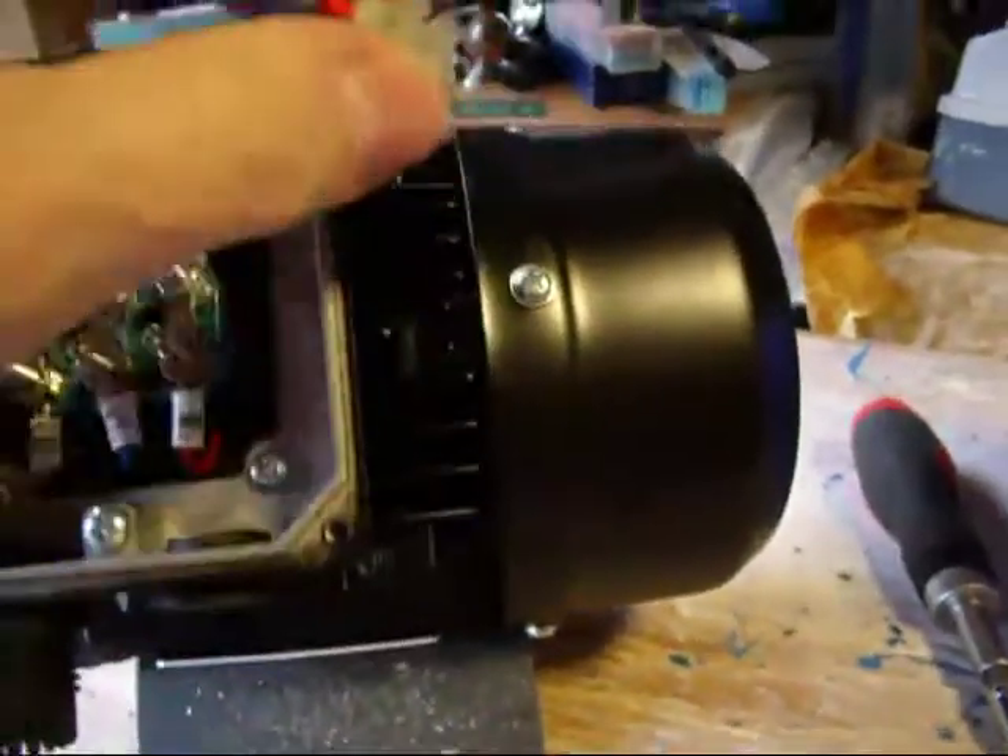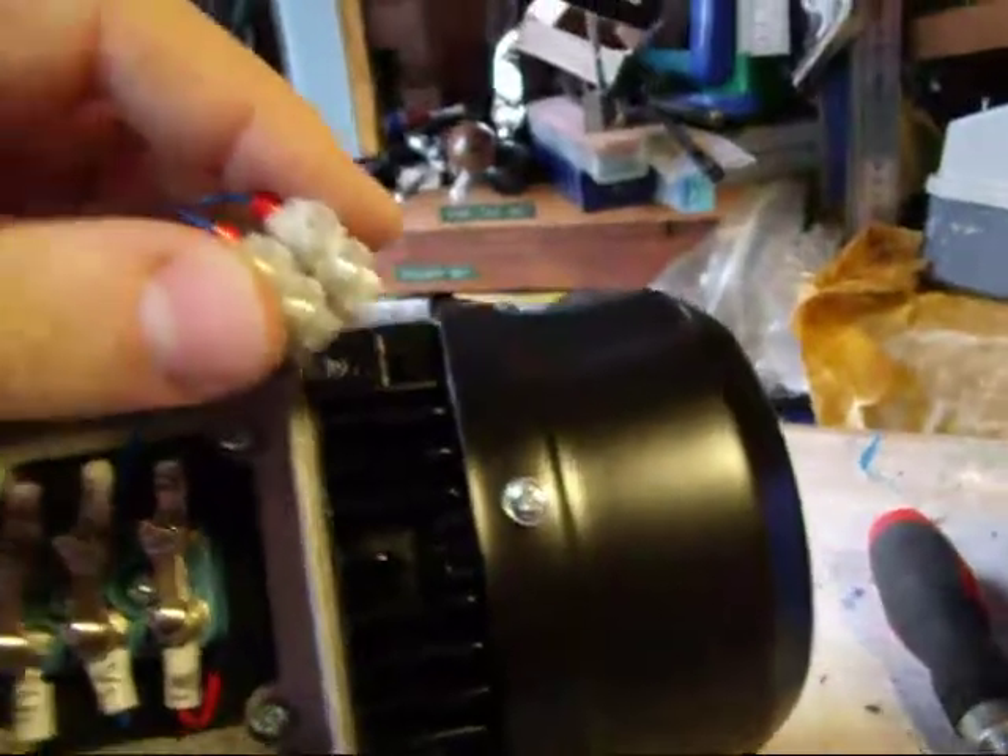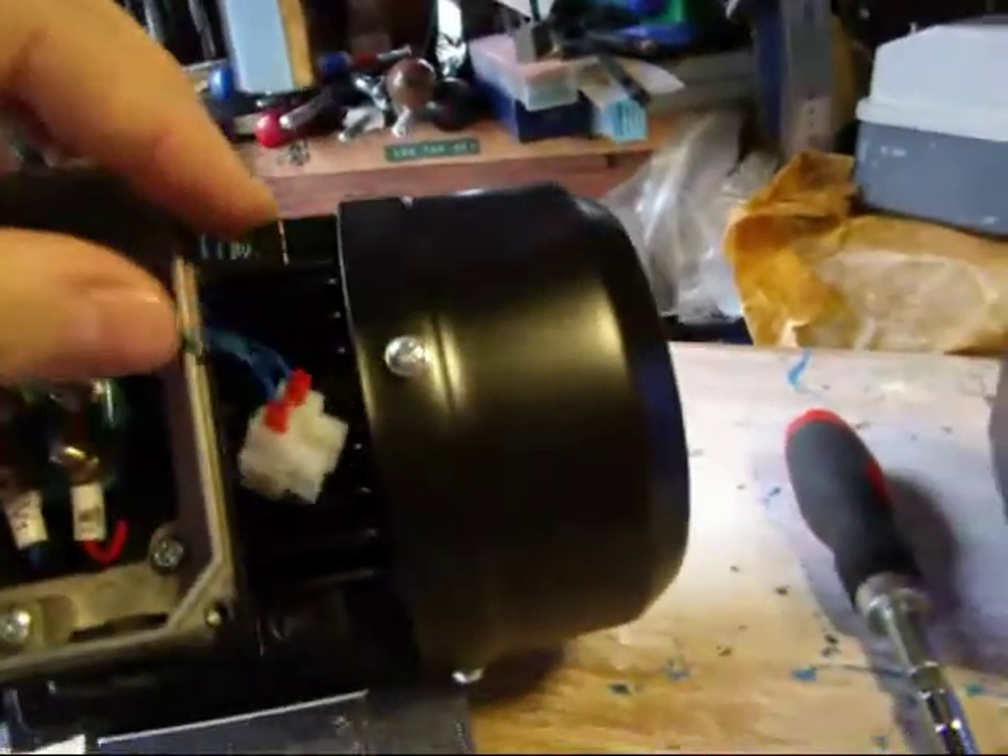This, by the way, is the thermistor — some sort of overload protection — and that can be wired in later on.